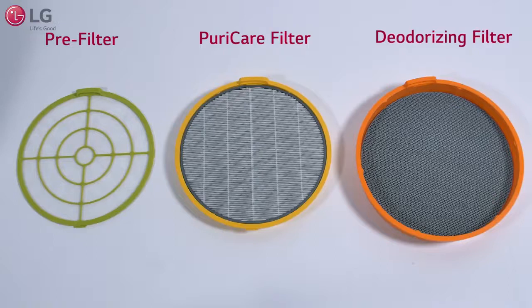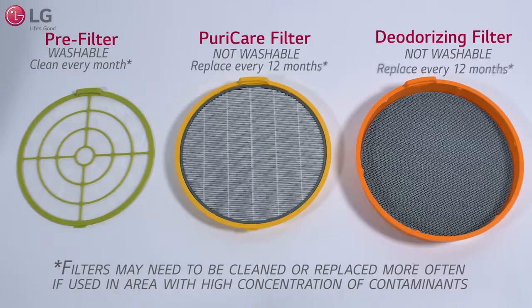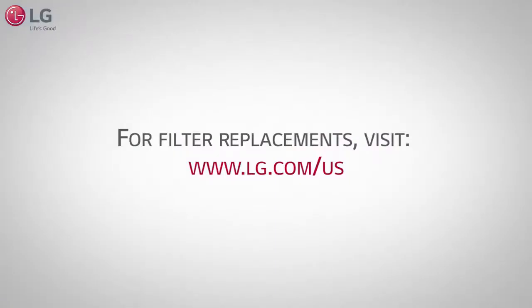It is recommended to clean your pre-filter once a month. Your PuraCare and deodorizing filters are not washable and need to be replaced every 12 months. Visit the LG website to purchase replacement filters.